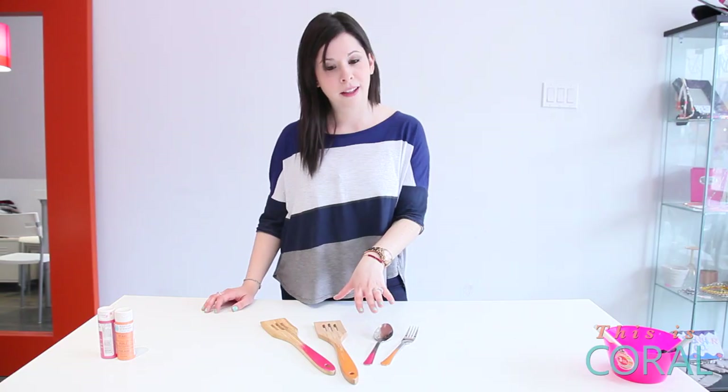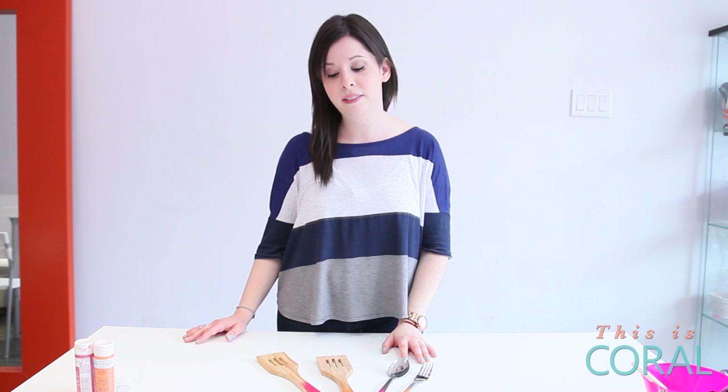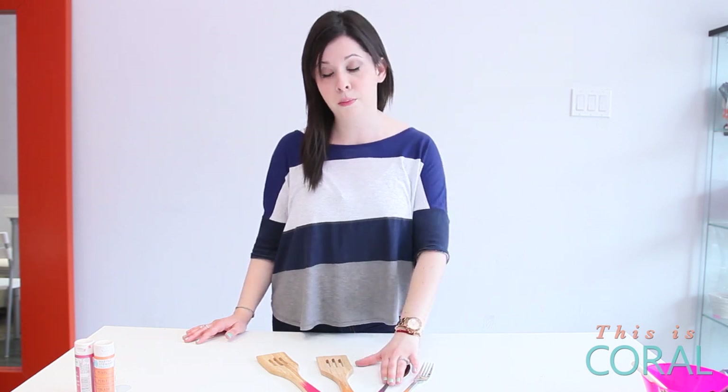About four coats of paint later, this is what they should look like — a little bit more opaque and a really nice burst of colour. If your mom wouldn't be offended by receiving kitchen utensils as a gift, they would be perfect for Mother's Day. Another option is having them at your wedding — put them at the head table or at all of the tables, and get your bridal party together and put them to work.